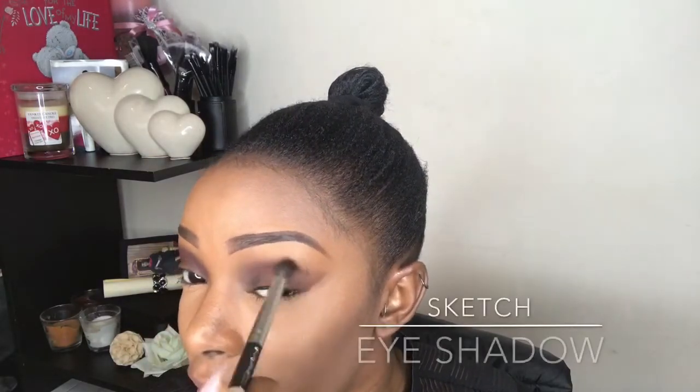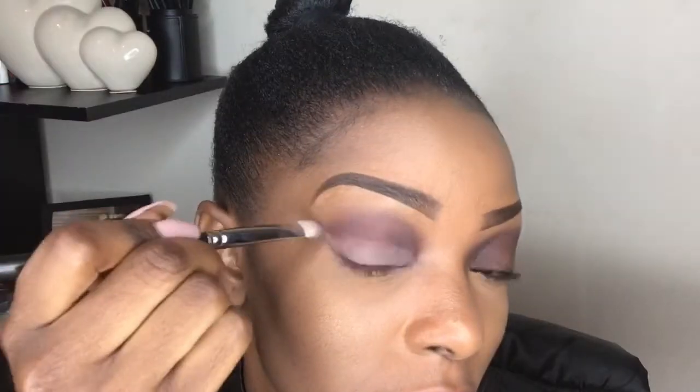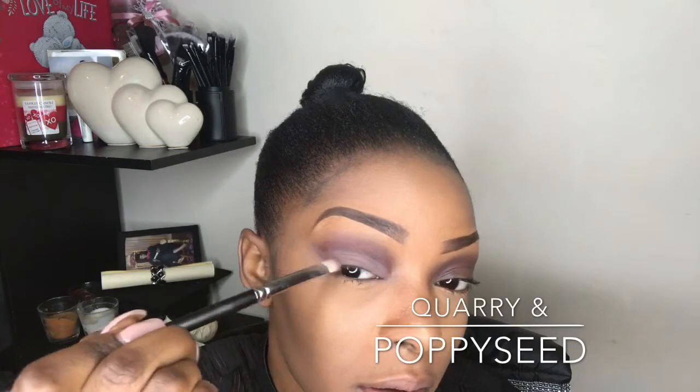I'm basically just buffing that all over my crease. So I'm going to go in with my Cory and poppy seed color and literally just whack that on my lid. I'm putting it on quite thick because I really want the color to shine. I'm going to take this into a cut crease look.